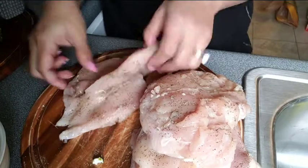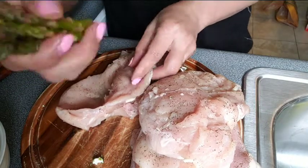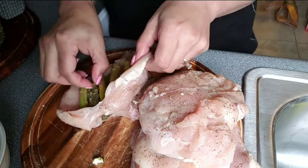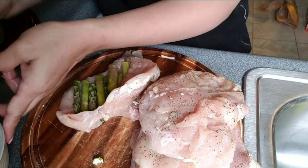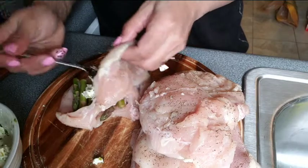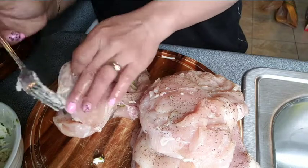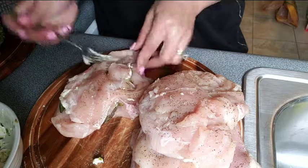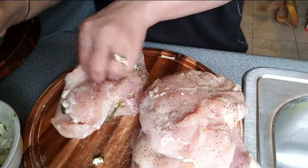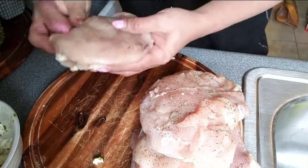What you're gonna do is just take your chicken, add your asparagus, and arrange it however you like on your chicken. Then add the cream cheese mixture that you had earlier. After you put this on the side, put it in your baking dish.